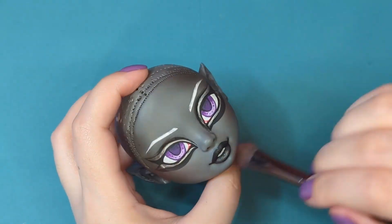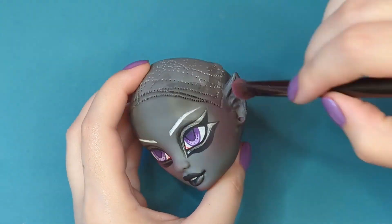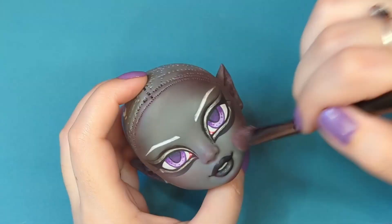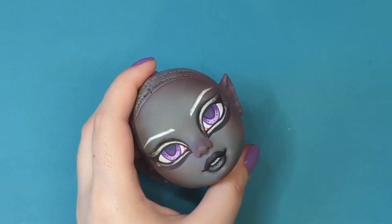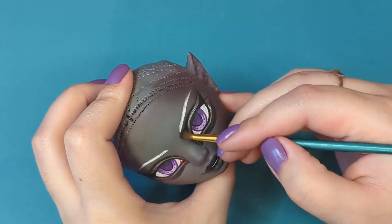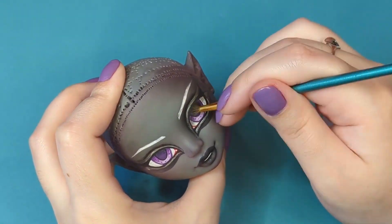Once the paint is all dry, I go in with chalk pastels and blush her face. It was very interesting blushing this skin tone because I don't think I've ever made a dark gray doll like this before. I'm using some dark gray and black for shadowing, as well as pink to add a little bit of color and life to her skin — even though I'm not sure if someone with gray skin would blush pink, but I don't care, I just want to make her cute.